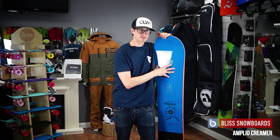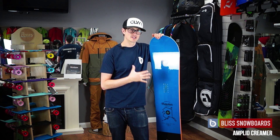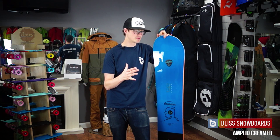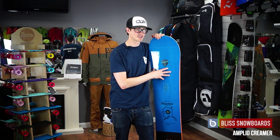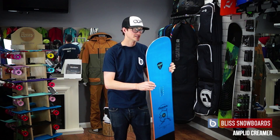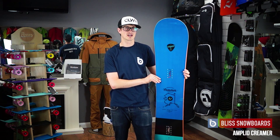It's a great board that's maybe an alternative to something like the Morning Glory if you don't want to go too far into the directional powder option. If you want something that's maybe a little more versatile in terms of not always getting the best conditions, then definitely look at the Amplid Creamer. That is the 2014-2015 Amplid Creamer.